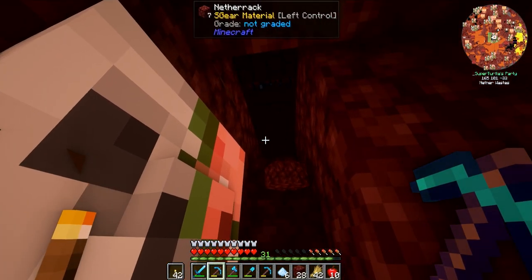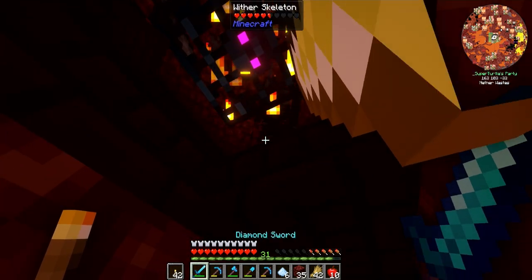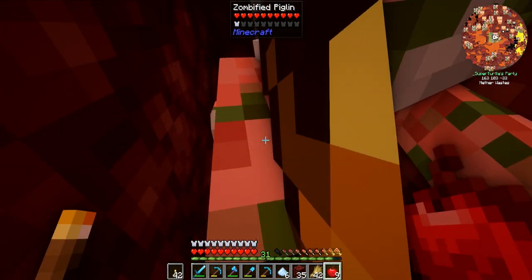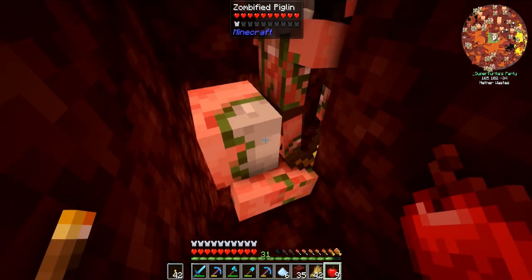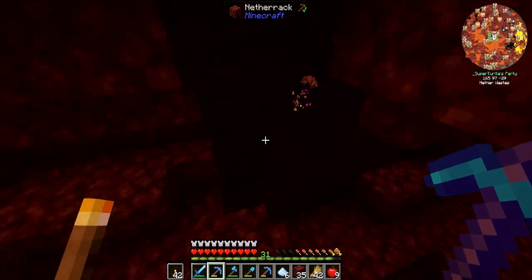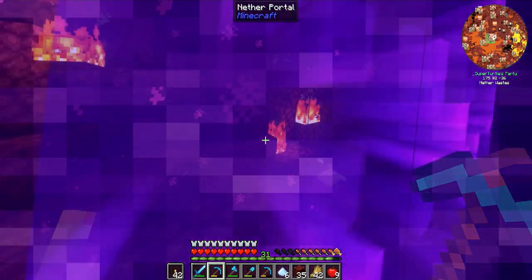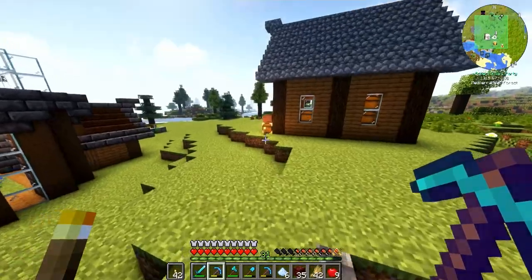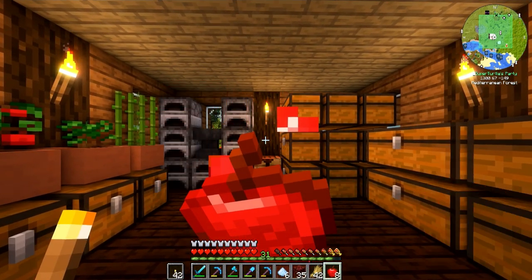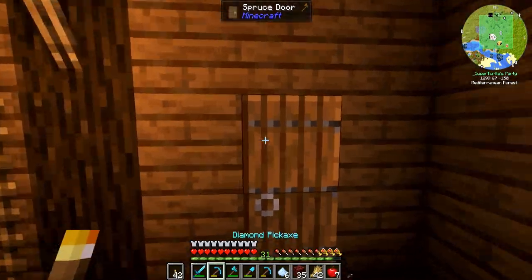Oh my gosh, it's wither skeletons! Why are you guys here? There's another one. We now have a gold farm and a wither skeleton farm that we could potentially set up in the nether — that's fantastic. I did go ahead and claim the chunk so no one can troll us or accidentally break the spawner. We got some gold, but we need more.